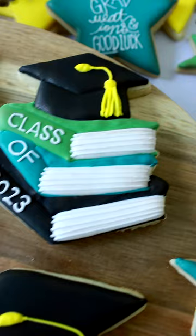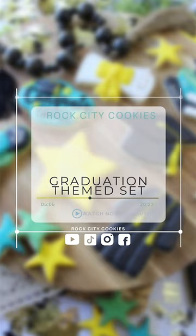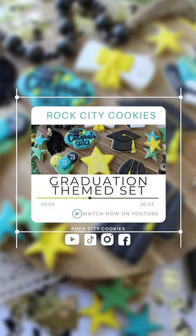If you are looking to find out how I decorated these graduation cookies, just head on over to my YouTube and look for the playlist, Graduation. Thanks for watching. I'll see you in the next one.